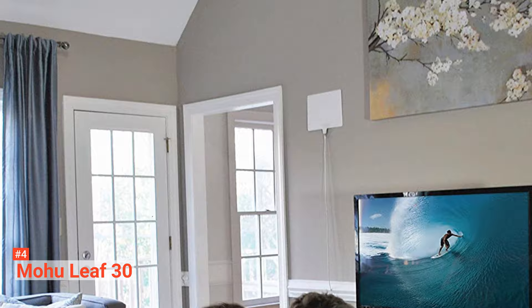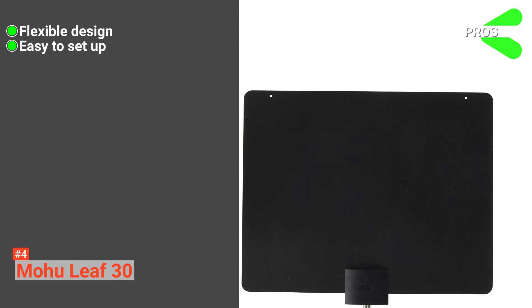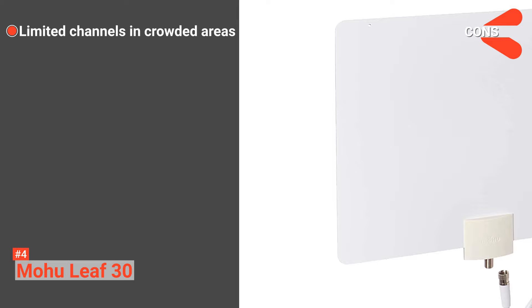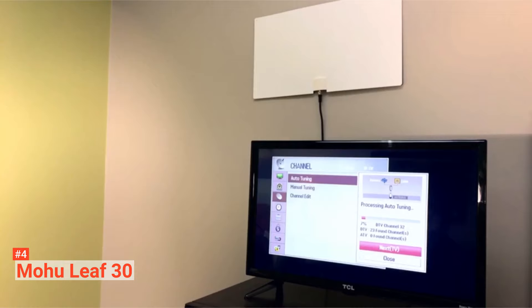You can watch the programs you want on it. With its weather-resistant feature, you will not be disappointed by its performance during snow or rain. Its pros are: it has a flexible design, it is easy to set up, and it has a weather-resistant finishing. However, it doesn't provide a lot of channels in crowded areas. Nevertheless, the Mohu Leaf 30 Indoor TV Antenna is perfect for consumers who are satisfied with limited stations at an affordable price.